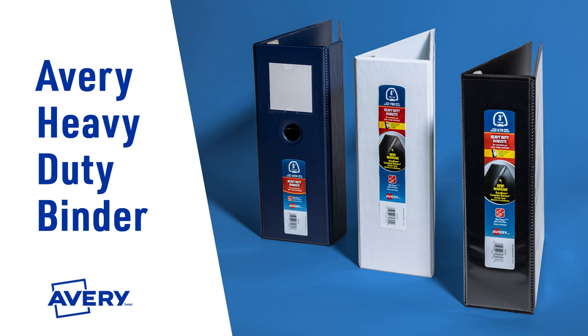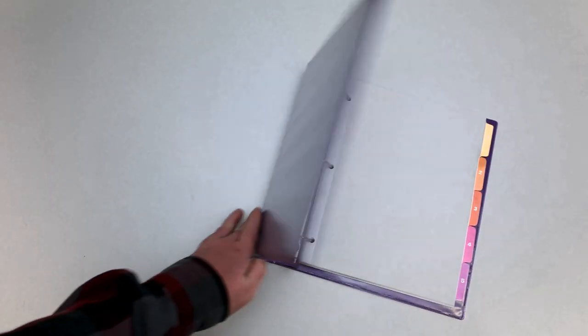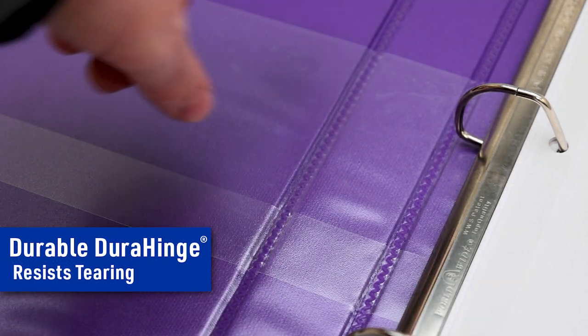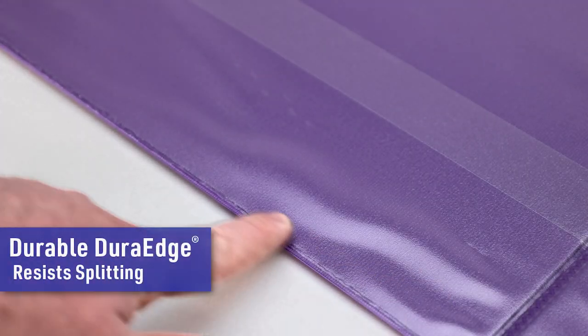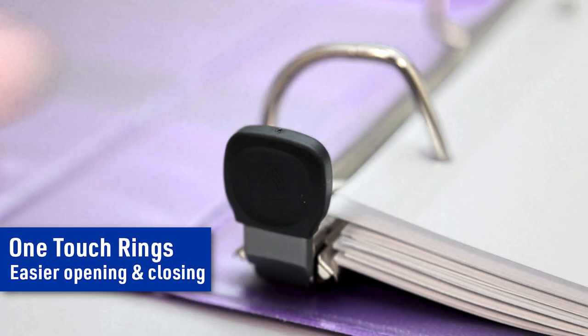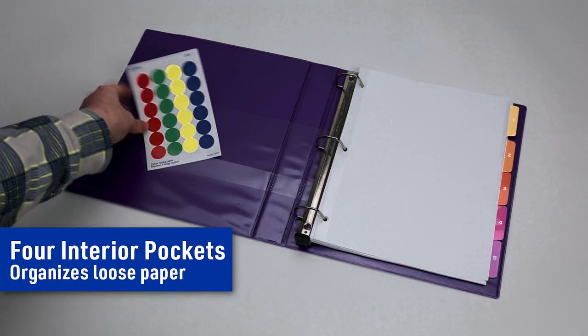Hang on to what matters most. It's easy with Avery heavy-duty binders, featuring the long-lasting durability of our exclusive Dura-Hinge and Dura-Edge. Resist tearing or splitting and the one-handed ease of our one-touch slant ring. Plus four interior pockets.